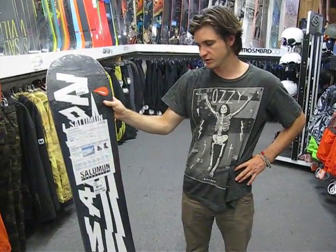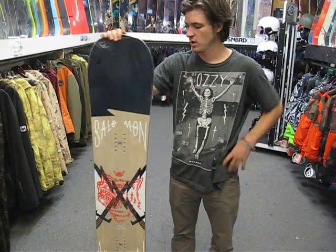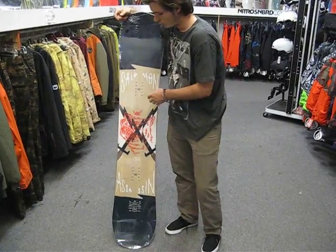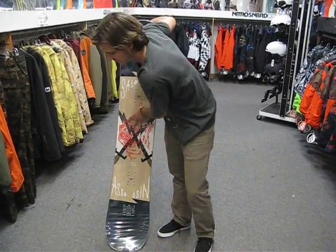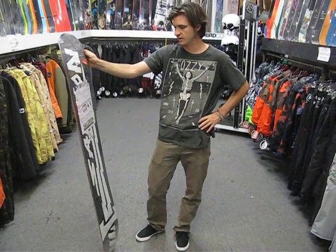On the flex rating for Salomon, it's a 5 out of 10. It's got Salomon's Aspen Select wood core, which is going to be a tip-to-tail wood core of Aspen that is really, really durable but also has nice flex and also a nice clean pop for pops off the jumps or everything like that.